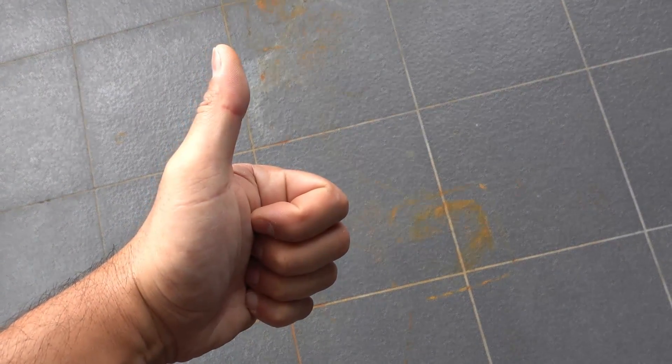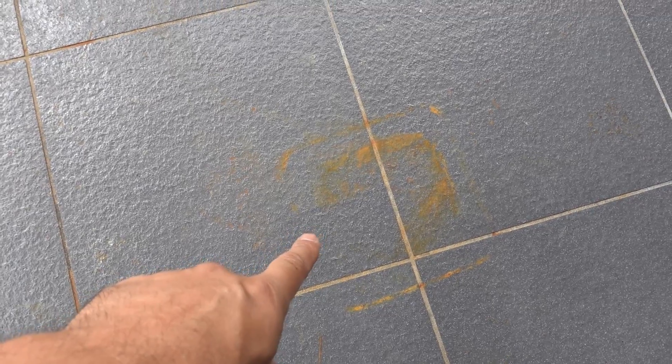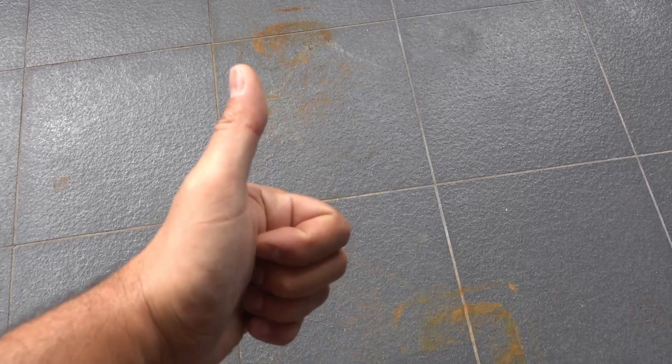What's going on guys, I'm Bill and welcome to Bill's How To. Today I'm going to be showing you guys an easy way to get rid of rust from tiles, concrete and pavers. Let's get straight into it.